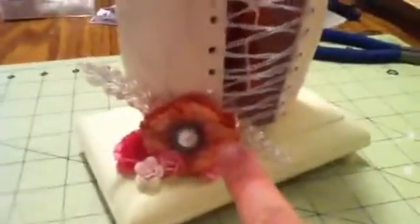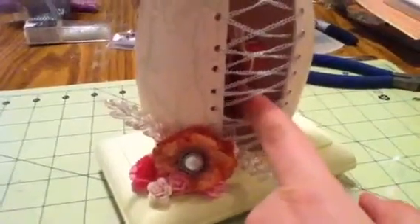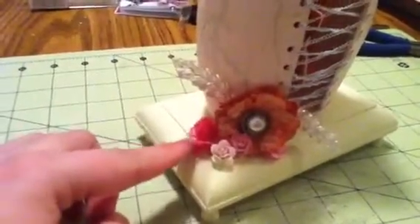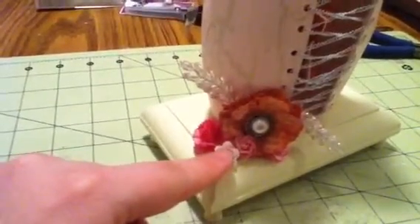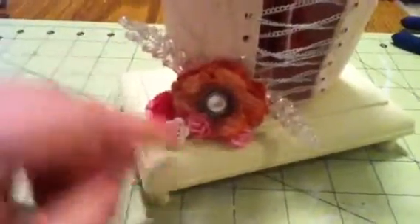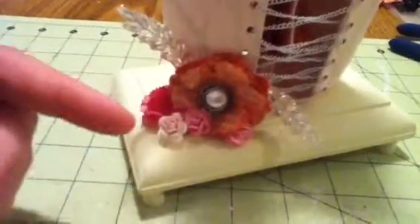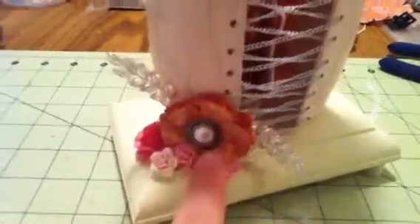And then I just did a little bit of flowers. This one is book pages, and it's painted the same color as the book pages on the inside — I wanted to bring some of that out. And then these are some I Am Roses, this is the Carnation, and then this is the pink one — I don't know what they were, but I will put it in the link below so if you guys are interested. This is just a button in the middle.